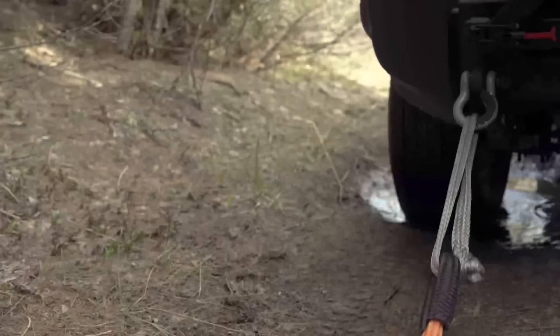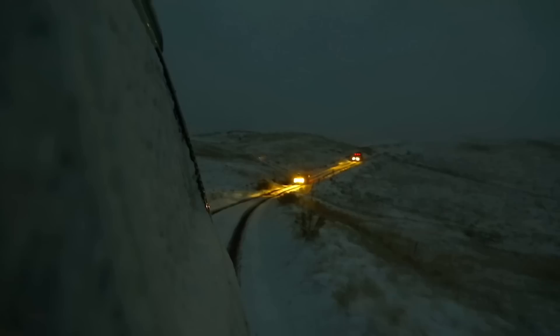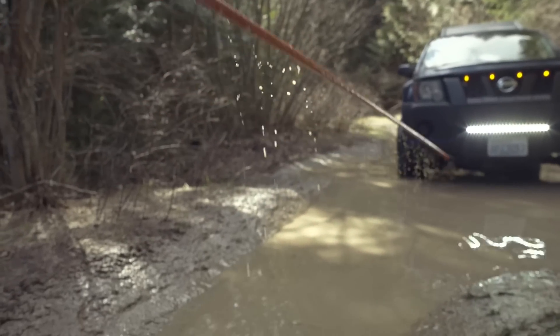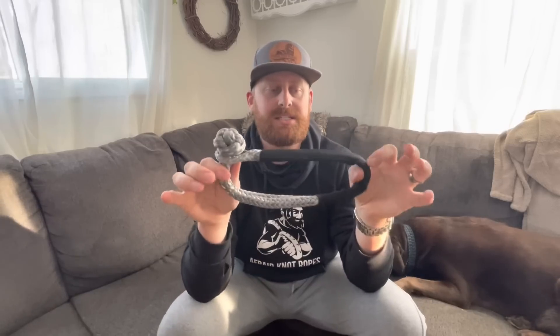Hey Ollie, can we show these guys something cool? This picture has been floating around the internet quite a bit and as you can see they've got their soft shackle position like this. I've been telling a lot of people the same thing — whenever I get asked, this is the best way. The reason I say that is because this is how you can best protect your soft shackle using our wear pads.